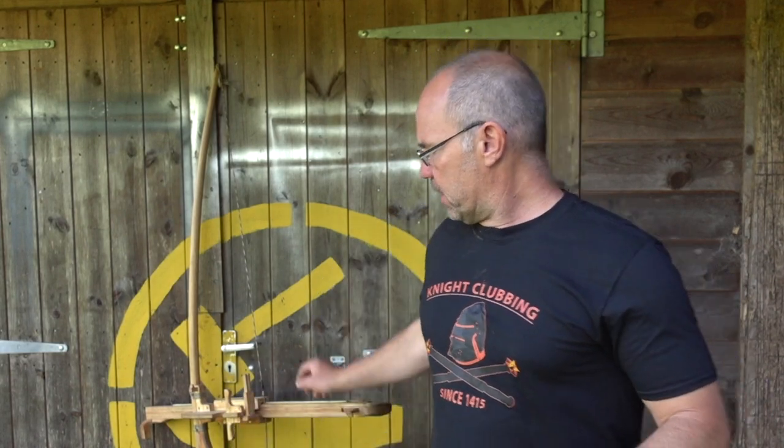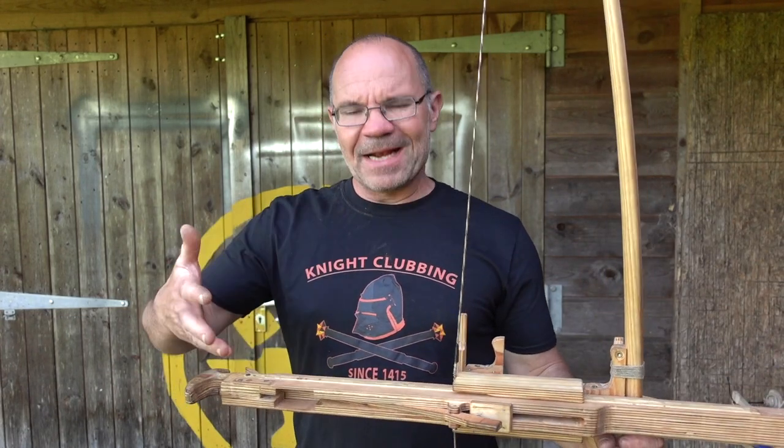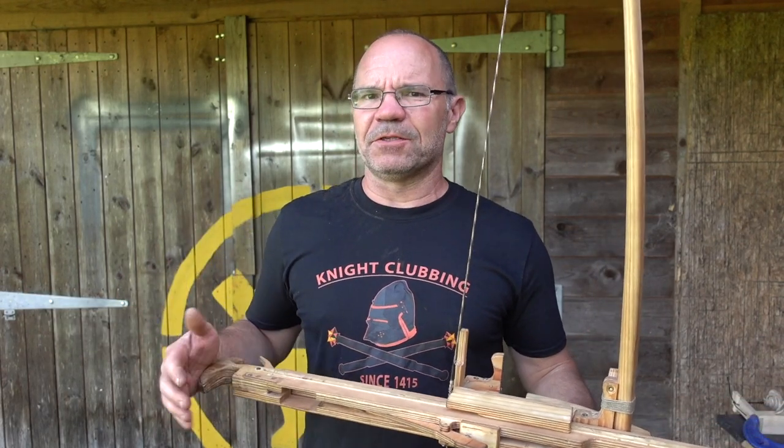For those of you who've been following this series of films, Jorg Sprav has made this wonderfully interesting object, the Instant Legolas — a magazine feeding device for a longbow. So it turns a longbow into a fast shooting weapon, a really fast shooting weapon.